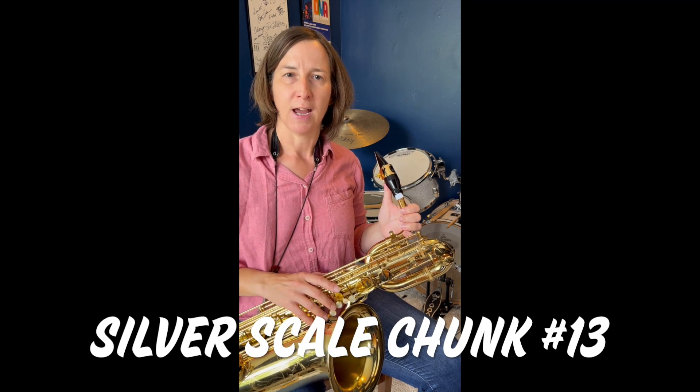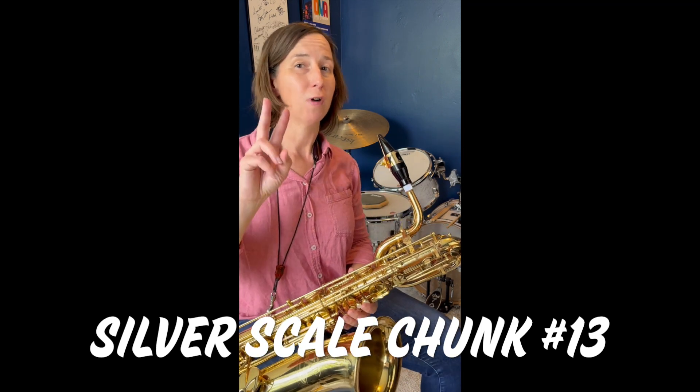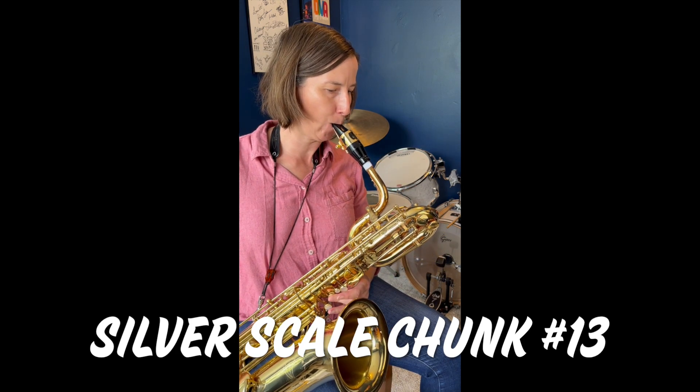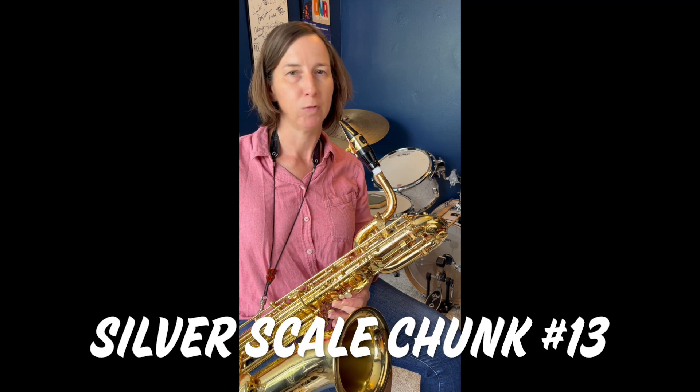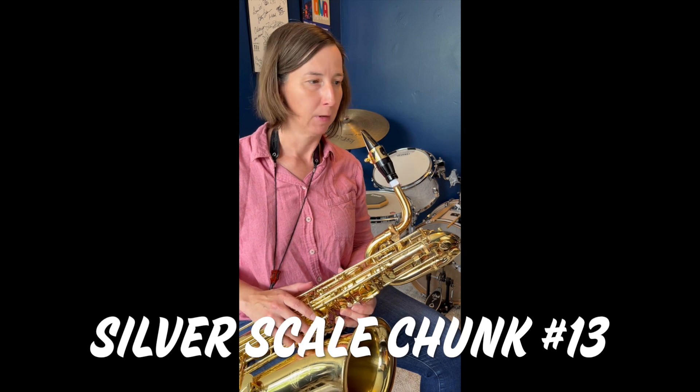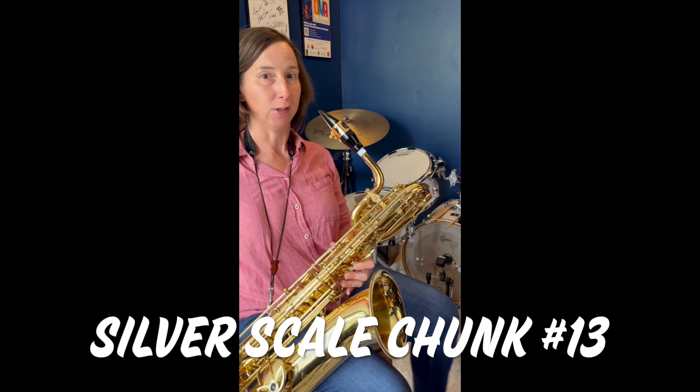Here's an example of an accent. I'll play two unaccented and two accented notes. Notice that the front of the note is just a little bit louder on that accent. Now I'll play number 13 that utilizes that.